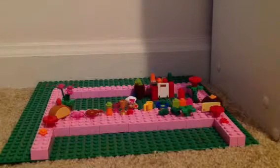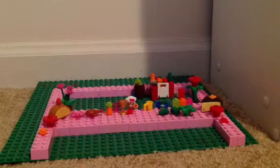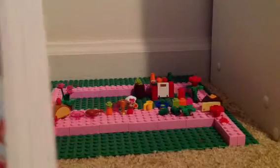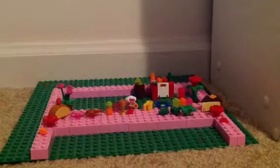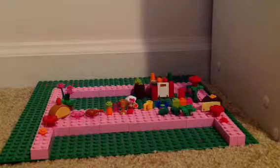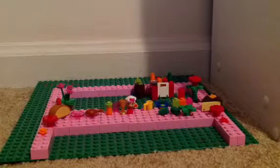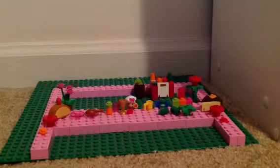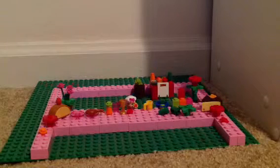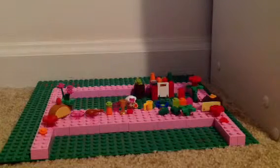Those are just the ingredients you need. Now this is what you have to do in the process. Scoop out the melon's flesh with a spoon, straight into a food processor or blender. Add the mango and orange juices and process until smooth. Pour into chilled glasses, decorate with a slice of orange, and serve.